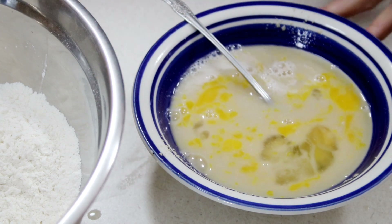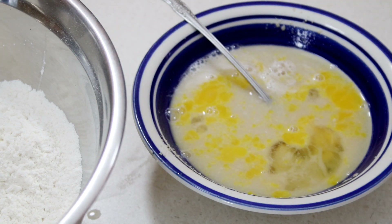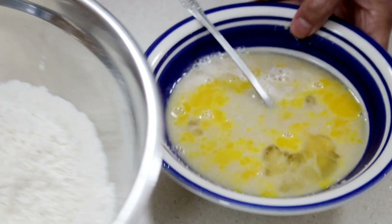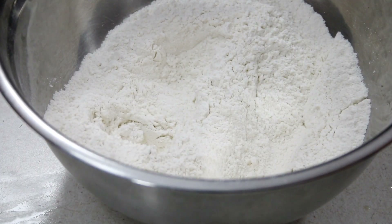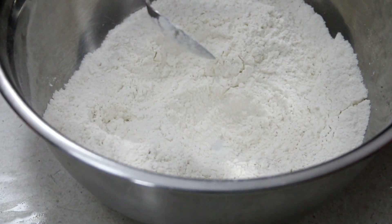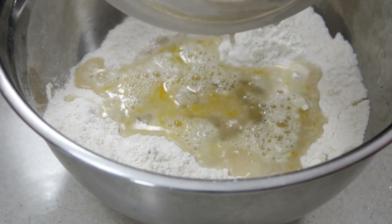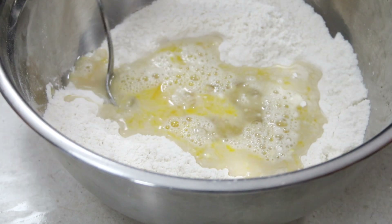Mix the egg and vanilla with our water, yeast, and sugar. Then we're going to make a well in the center of our dry ingredients and add in our wet ingredients. Make sure to get all of that sugar out if any has settled at the bottom of your bowl.